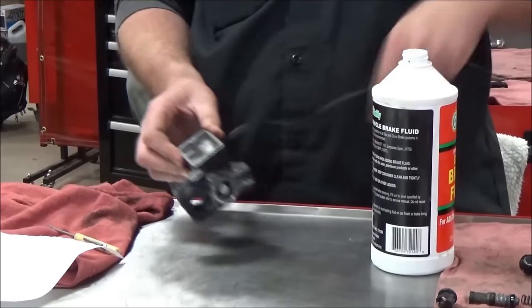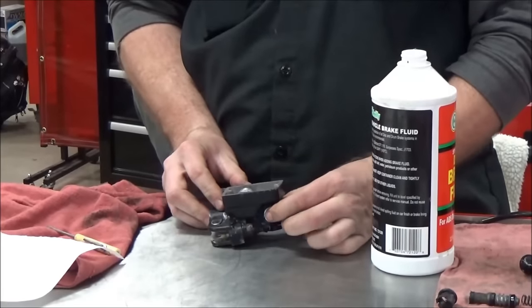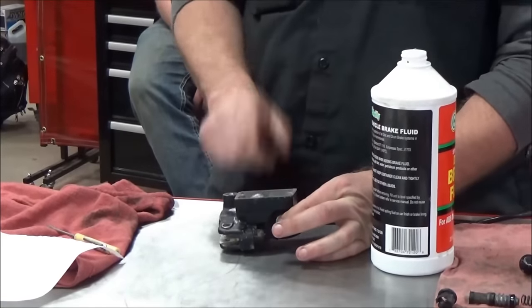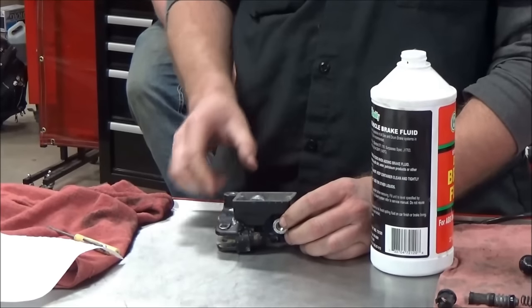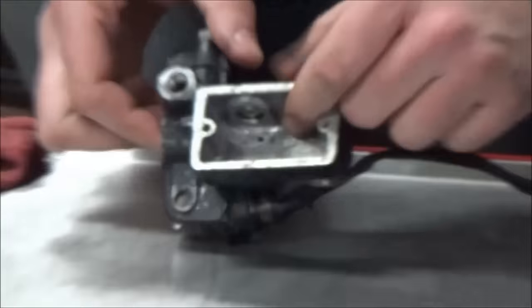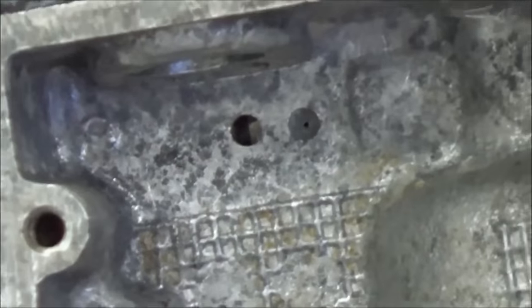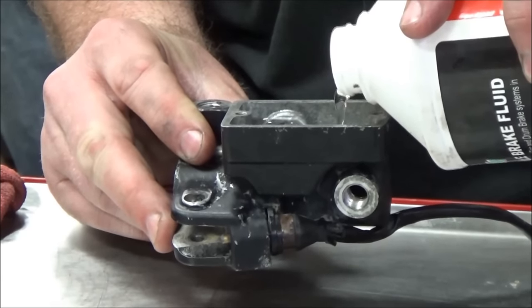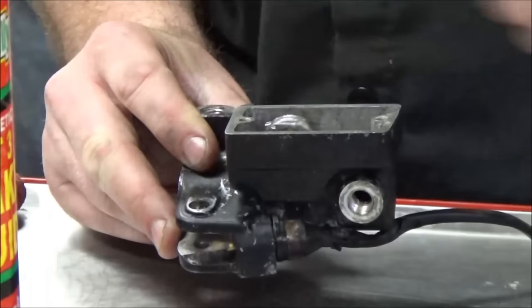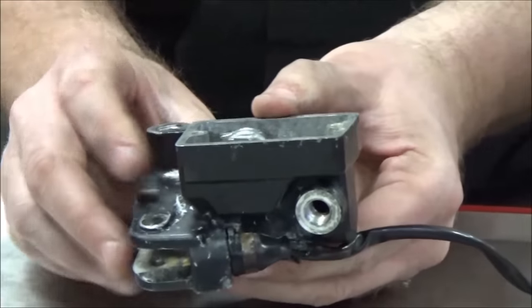I'm going to take and just plug this off with my finger — this would be the outlet hole. Would you agree that if I pour fluid in here, it shouldn't pour out of there? The fluid should not come out because it hasn't gone through the fill hole yet until I open the plunger. The piston has got it blocked off. On brake fluid, they recommend to never use an open container; you should always use a new reservoir.